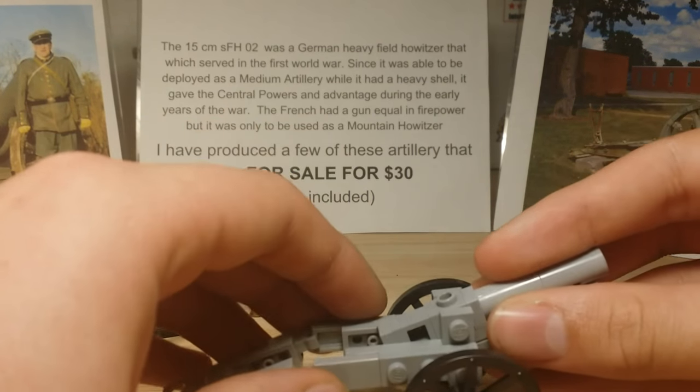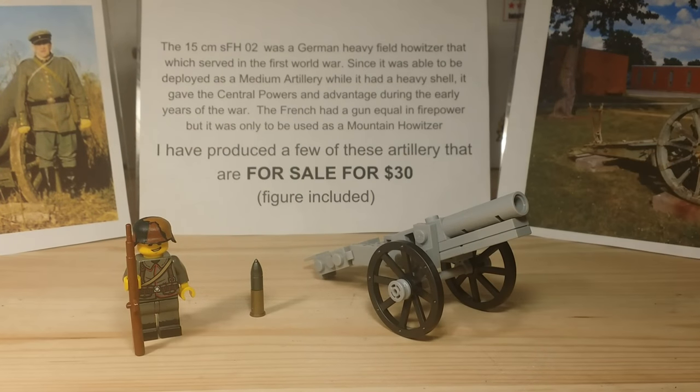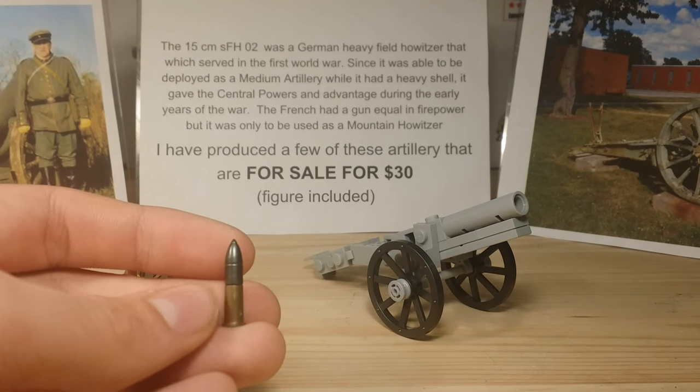It was just an interesting build for me, especially learning about the artillery piece, because this was back before Battlefield 1 was coming out. I think the trailer was just released maybe a month before I made this, and I knew Battlefield 1 was going to be coming out, so I knew that people would be wanting some World War 1 builds.